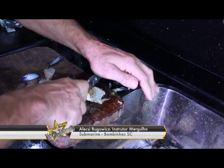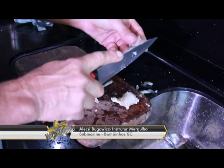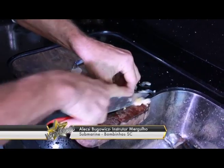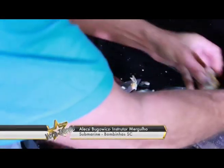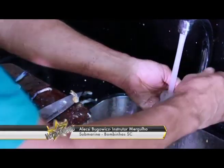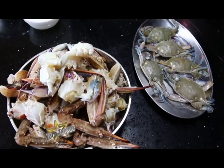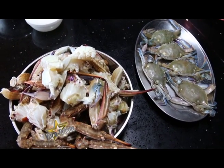Corta-se, parte-se ao meio, exatamente para tirar a parte anterior, que é uma partezinha que não tem nada. Lava-se — fica a carne do siri em partes, com as garrinhas separadas. São as duas maneiras que se pode fazer a limpeza do siri, para que a gente possa fazer uma sopa deliciosa.